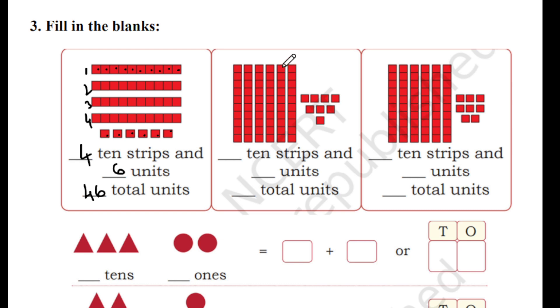Don't get confused, students — this is a very easy question. The next one: we count 6 ten-strips and 8 units, which gives us 68.